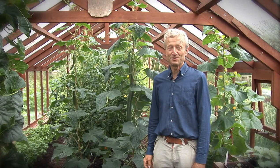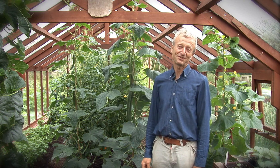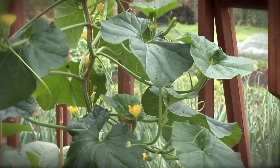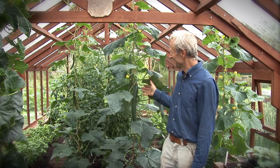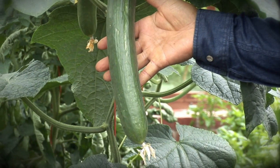The greenhouse in midsummer is a wonderful place to be. You can see the incredible abundance of all the plants growing here. For example, melons growing tall — I grow them up a string and they will start fruiting soon. Whereas a close relative cucumber has been cropping for a while. You can see these wonderful cucumbers growing on the plant.